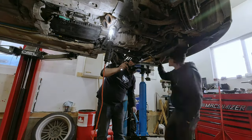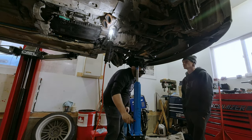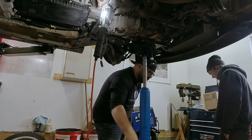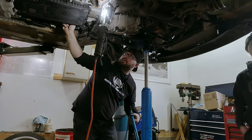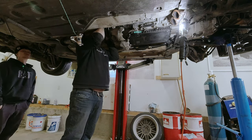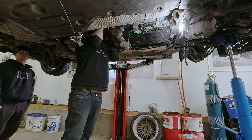To get better access to the top bolts on the bell housing hidden behind the firewall, we lifted the front of the engine just a little bit to put a block between the oil pan and the subframe. It gave us a few degrees but it was enough to get easier access.